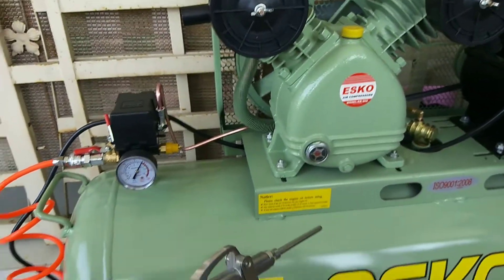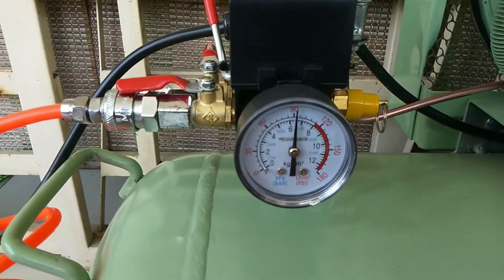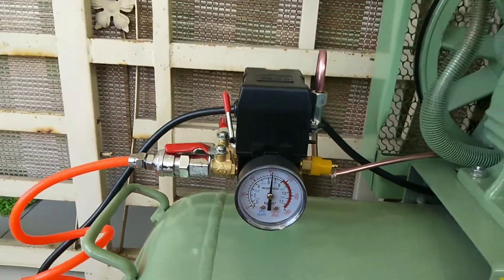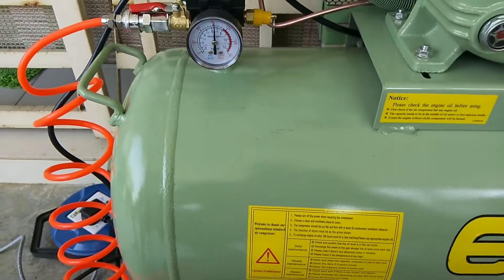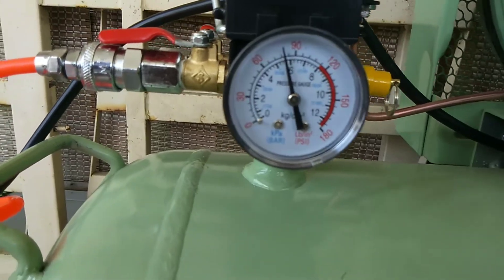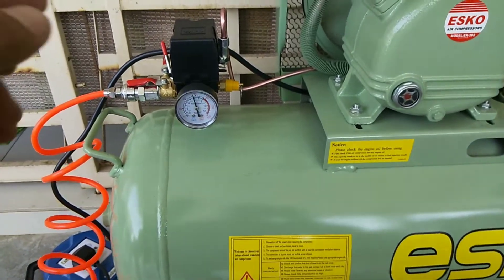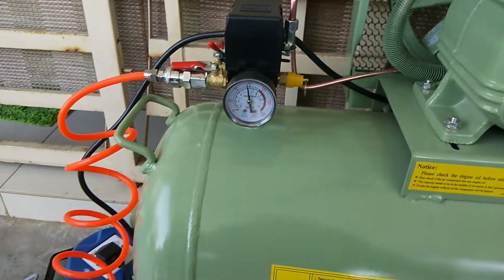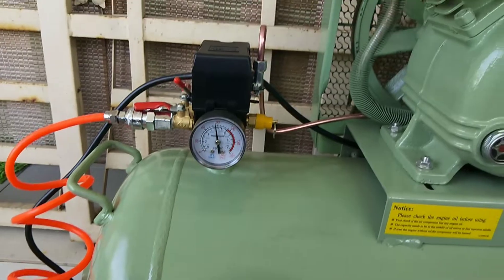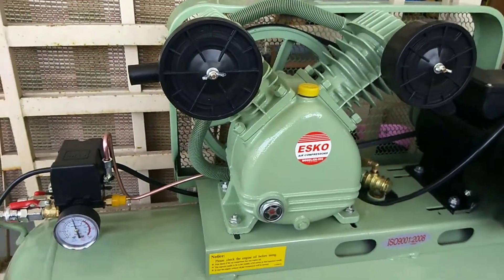Sekarang kita guna angin yang ada ni, tembak mana-mana. Dia turun ke 6.5. Aku try dulu tembak angin, tengok sampai ke berapa. Dia punya angin start on balik — bila dia menghampiri 6 bar, bila kita guna sampai tahap 6 bar tu, angin akan on balik. Itu je lah.